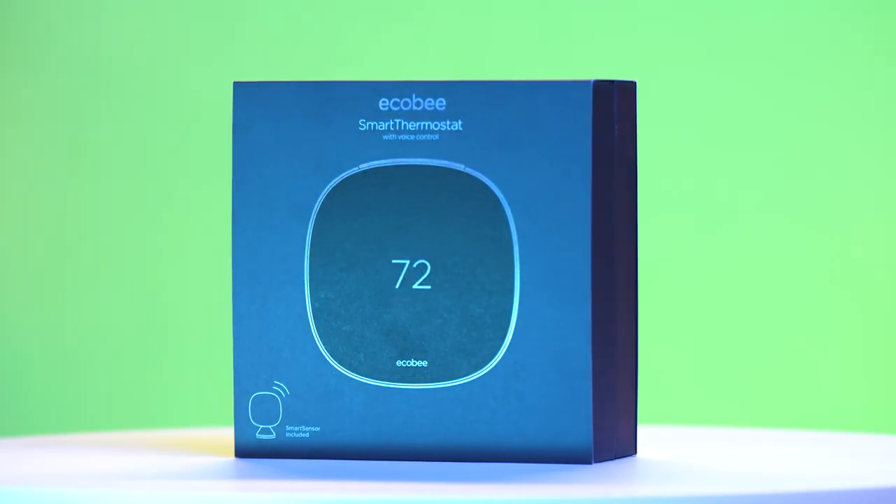Today in smart home technology, we're looking at the Ecobee Smart Thermostat. The Ecobee Smart Thermostat is controlled using your voice, giving you the freedom to adjust the temperature of your space without getting up and moving. Not only do you get to stay comfy, you also get increased energy savings. It's better for you and it's better for the environment.